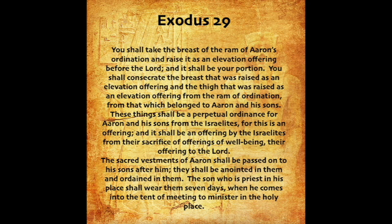You shall take the breast of the ram of Aaron's ordination, and raise it as an elevation offering before the Lord, and it shall be your portion. You shall consecrate the breast that was raised as an elevation offering, and the thigh that was raised as an elevation offering from the ram of ordination, from that which belonged to Aaron and his sons. These things shall be a perpetual ordinance for Aaron and his sons from the Israelites, for this is an offering by the Israelites from their sacrifice of offerings of well-being, their offering to the Lord. The sacred vestments of Aaron shall be passed on to his sons after him. They shall be anointed in them and ordained in them. The son who is priest in his place shall wear them seven days, when he comes into the tent of meeting to minister in the holy place.